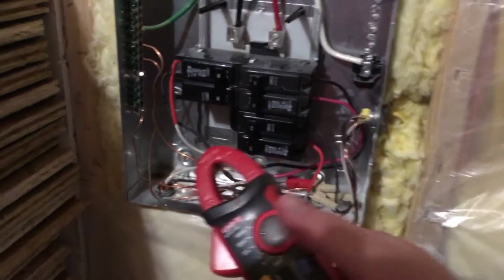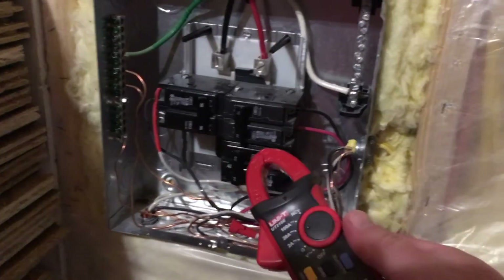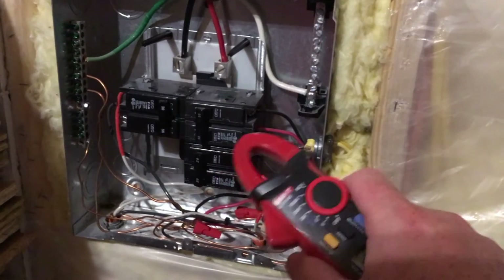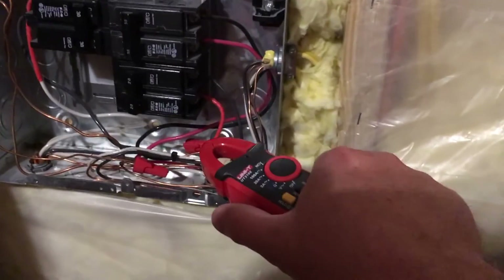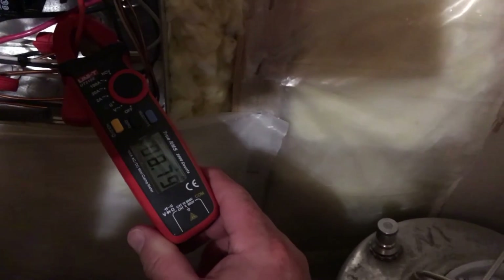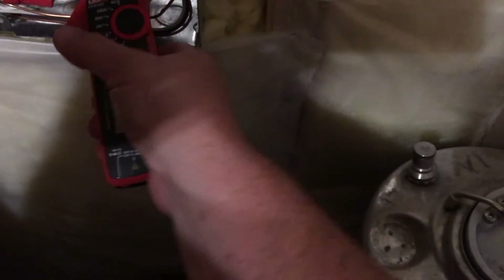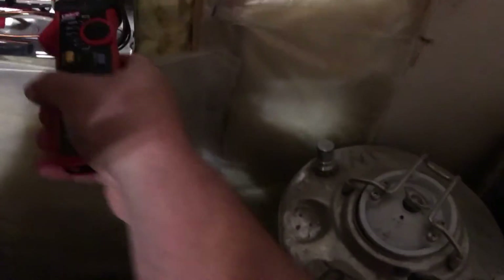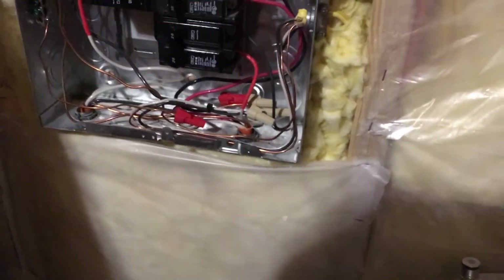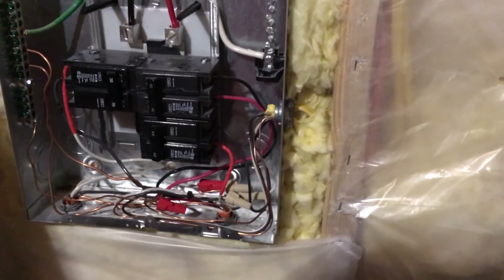Let's go ahead and set this to 20 amps and take some readings. Remember, I just turned on the heat pump, so it's going full bore — the compressor kicked in and everything — so it should probably be around 8 to 10 amps. I'll clamp the red wire first, and looks like it's pulling close to 8.8 amps. That's the red wire. Let's do the black wire — it should be the same — 8.66 amps.